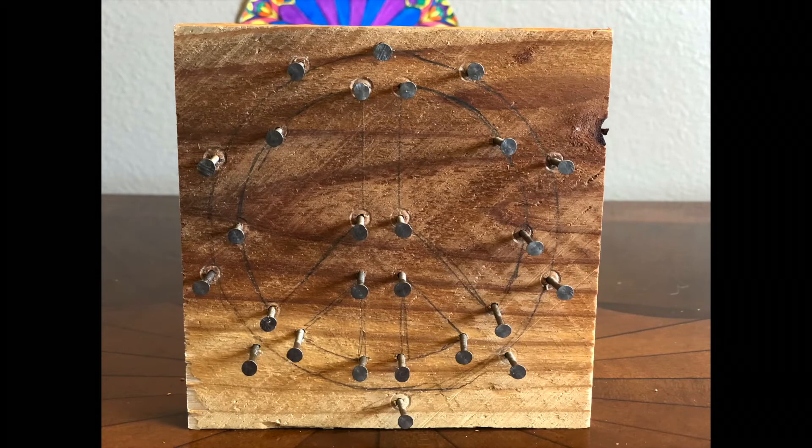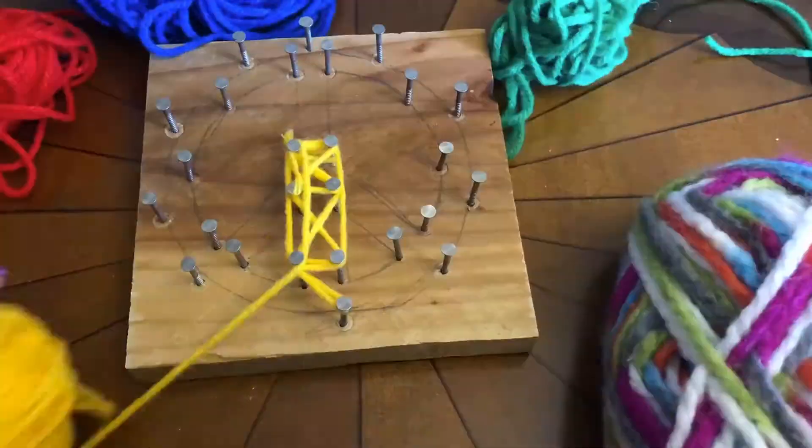Trace your prints, and then hammer in your nails, and then let's get stringing.